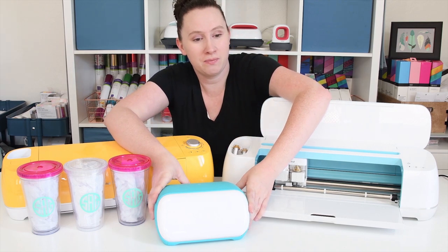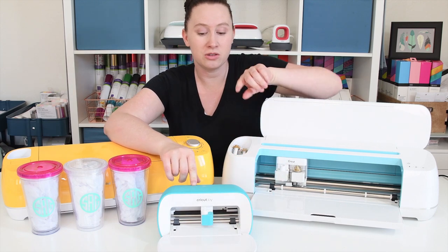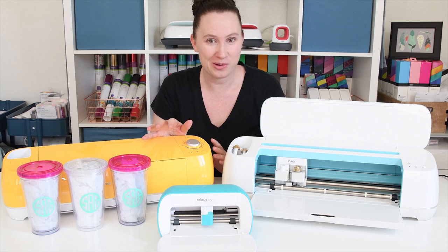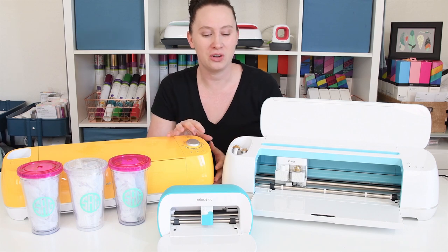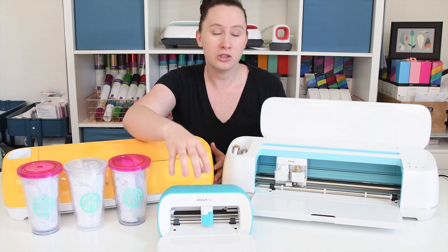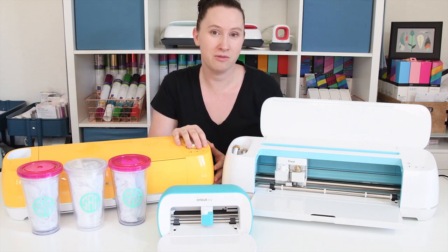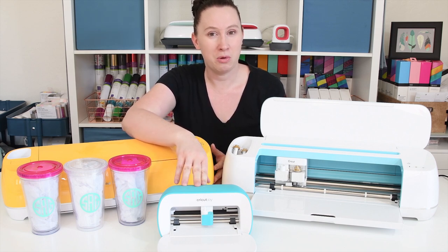With the Joy, there are no buttons — when you open it up, everything is done in Design Space. For me being a mom, I think the Joy itself is easier to use because I can't tell you how many times I've been working on a project with my three-year-old around and she decides to hit a button, ending up pausing a cut or starting a cut too early. I really like the simplicity of the Joy for crafting with kids, and also crafting on the go. You don't need a mat like you would with the Maker or the Air 2 — you can craft with vinyl or iron-on matless with the Joy.